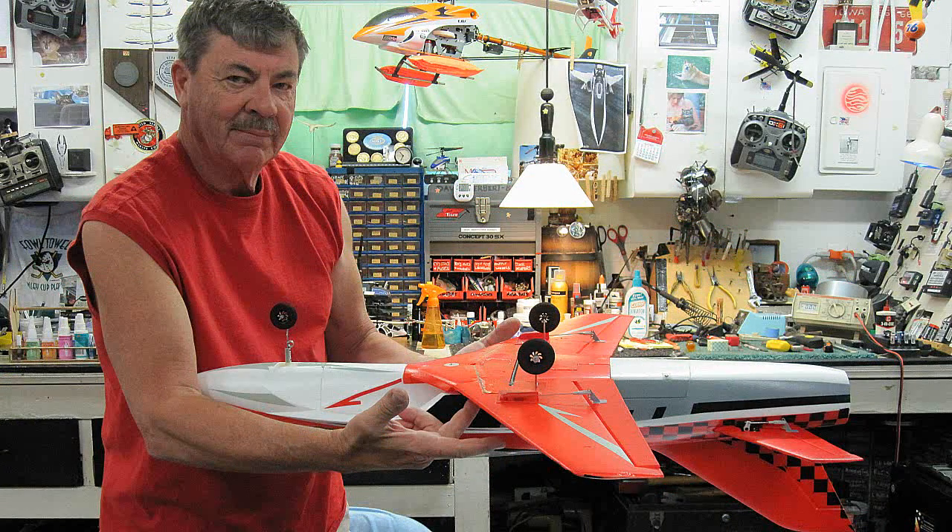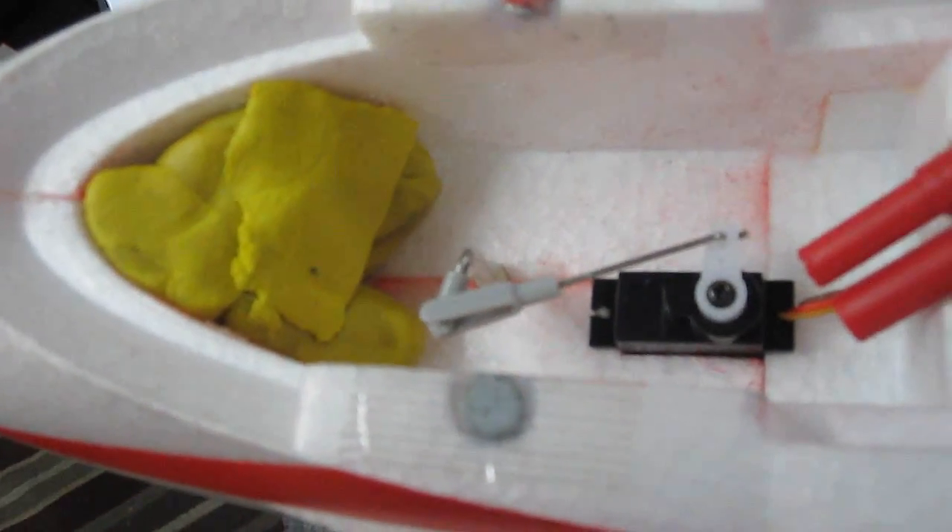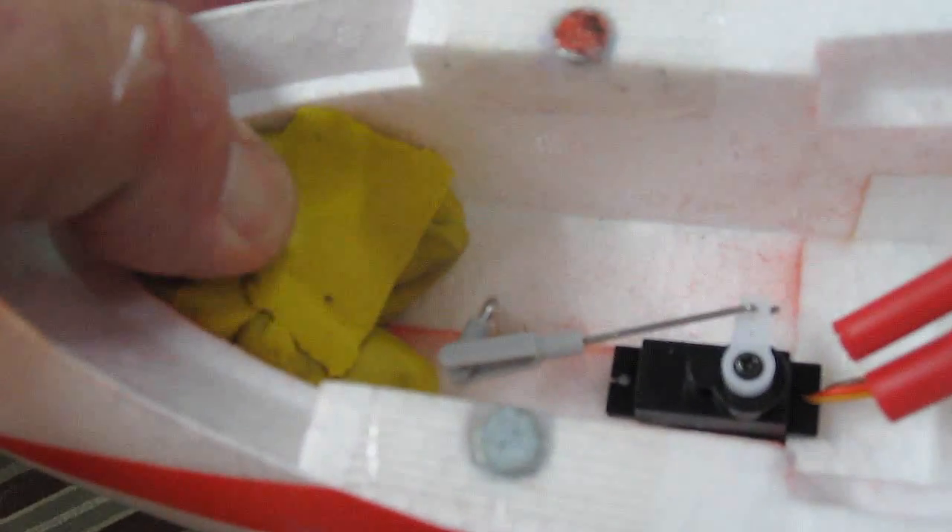Low wings are best balanced upside down. We had to add a lot of clay to get this to balance properly, but here's what I did.